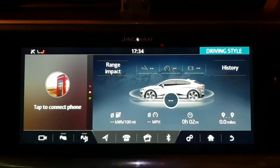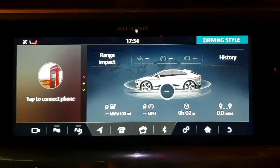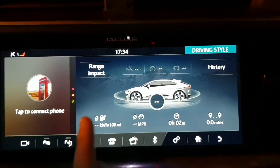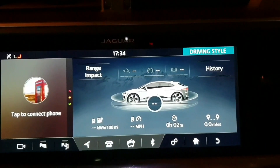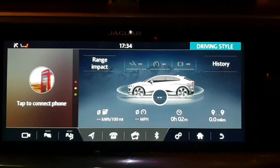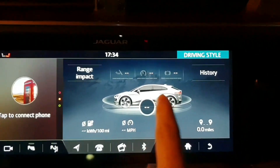On this screen you can see how your car is performing in terms of charge, miles per hour, the time, and also the journey. That's what this is all about. At the bottom, when you're driving, the car will give you a percentage out of 100 on how well you've driven the car, and this would normally come up with a number.